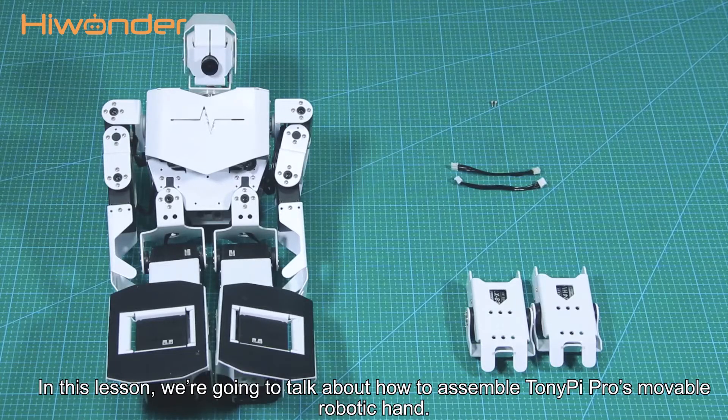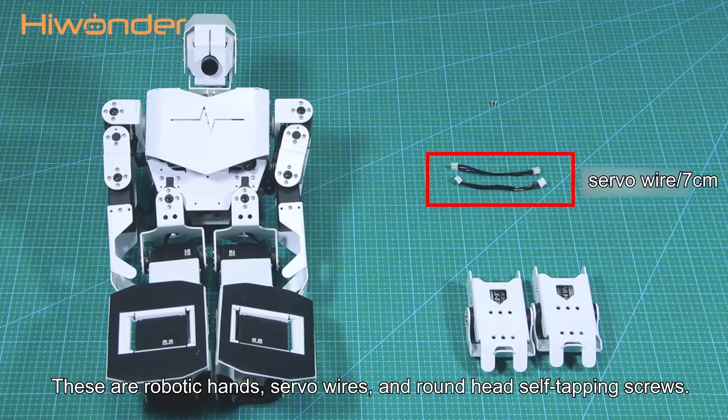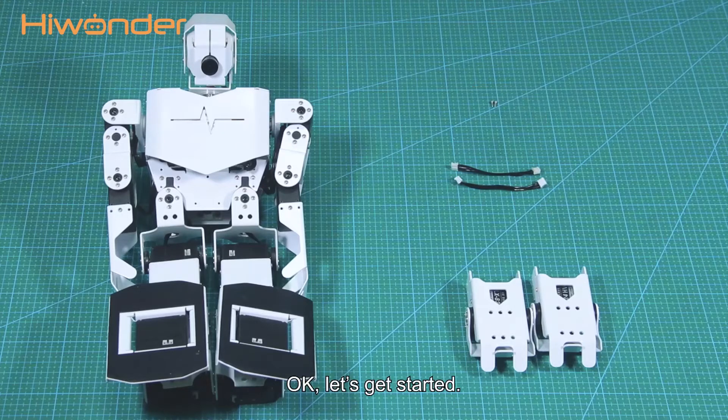Hi guys, in this lesson we're going to talk about how to assemble Tony Pie Pro's movable robotic hand. This is our robotic hand, silver wires, and round hand soft timing screws. Ok, let's get started.